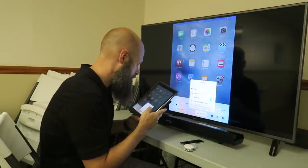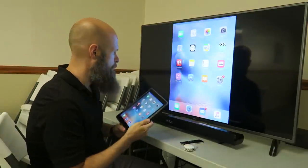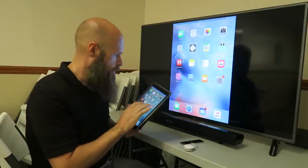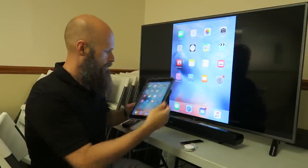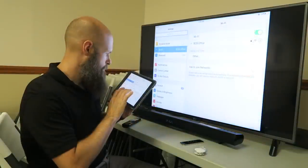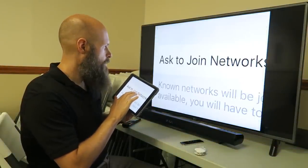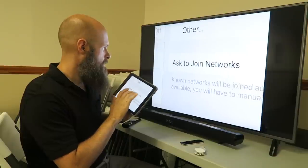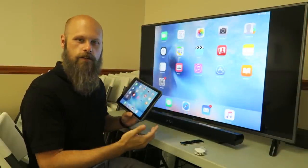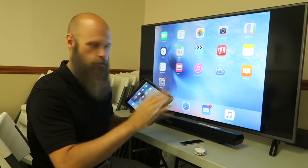And your screen instantly comes available here on the big screen. Now anything you do on the iPad is mirrored on the larger TV screen. It also works in landscape, and even zooming in works. So everything that you can do on your iPad can be done on the big screen, and it works great.